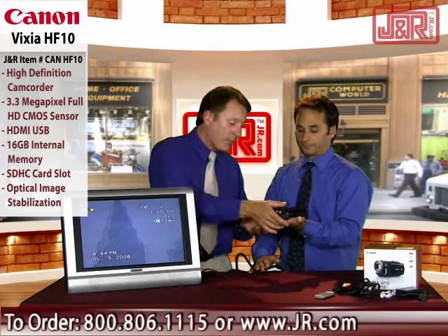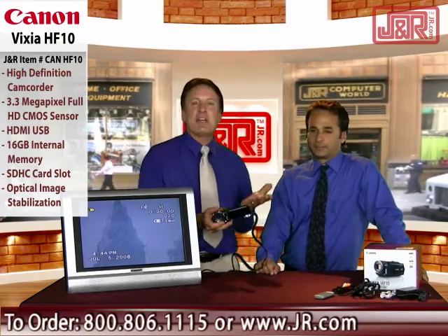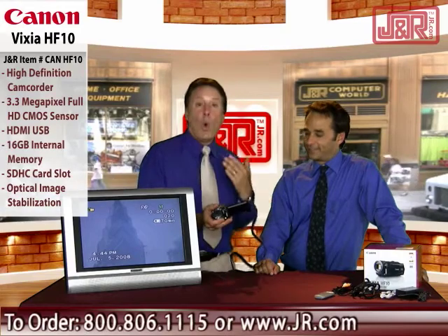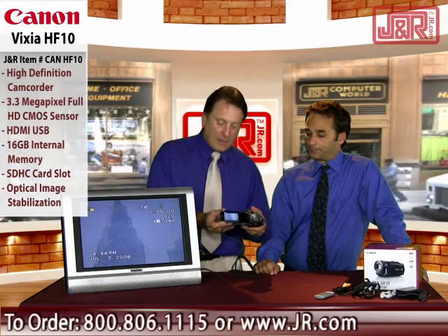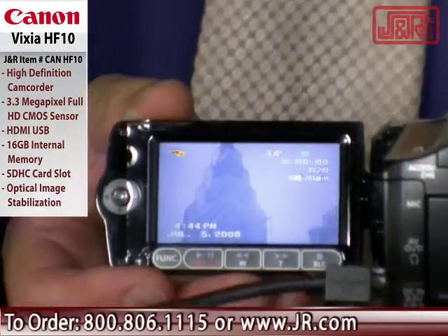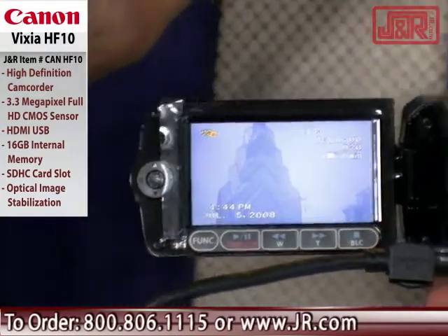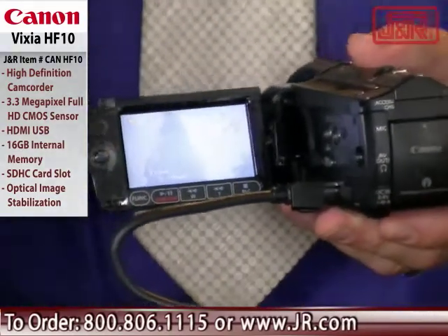It's a full HD camcorder, and people are into their big plasma screens and LCD screens in home theater now. Why not step up your game with your personal camcorder? You'll see that beautiful bright LCD screen as the finder — very lightweight with a whole host of capabilities, including a zoom range that is 12 power optical.